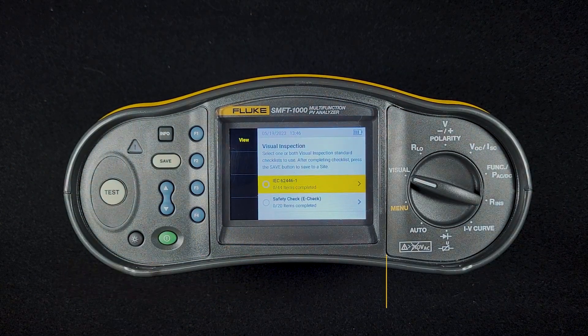In visual inspection, you have two checklists. You have one based on IEC 62446-1 with 44 different items. The other one is a safety checklist with 20 different items. So go into this checklist.